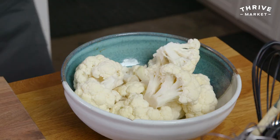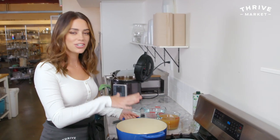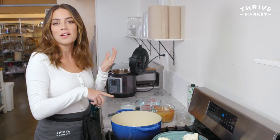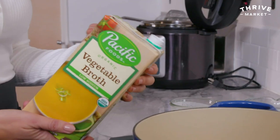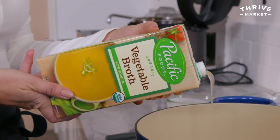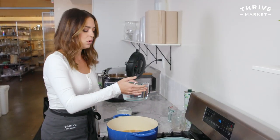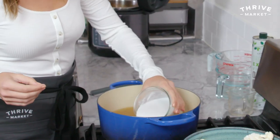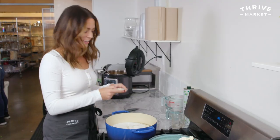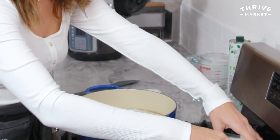My florets are ready. Let's go over to the stove. At the stove, I have a large pot — you can use a stock pot, a Dutch oven, whatever. I'm using four cups of Pacific Foods vegetable broth, four cups of water, one can of full-fat coconut milk, and I'm adding three garlic cloves, and then my cauliflower.